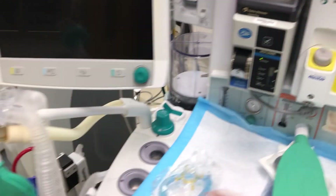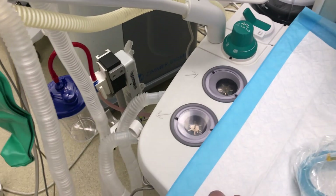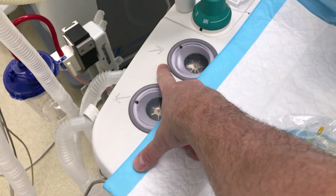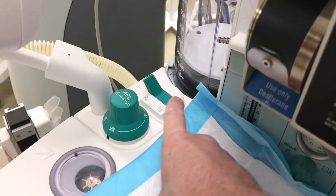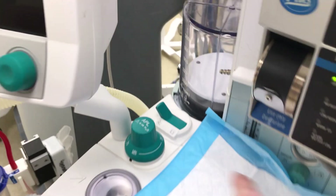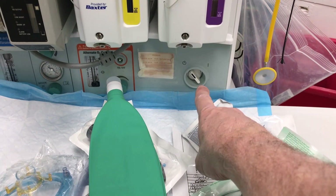Like the other anesthesia machines and any ventilator, it has an inspiratory limb clearly indicated with an arrow, and an expiratory limb. The expiratory limb is always close to the exhaust valve. This machine has a lever for switching between manual and mechanical ventilation.